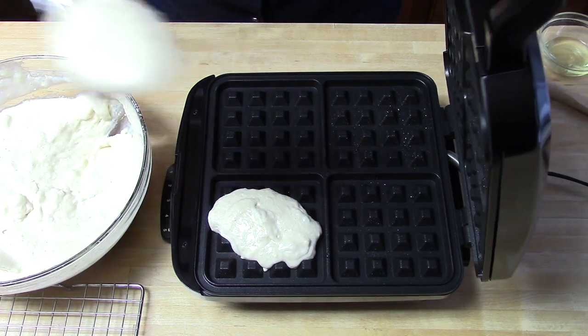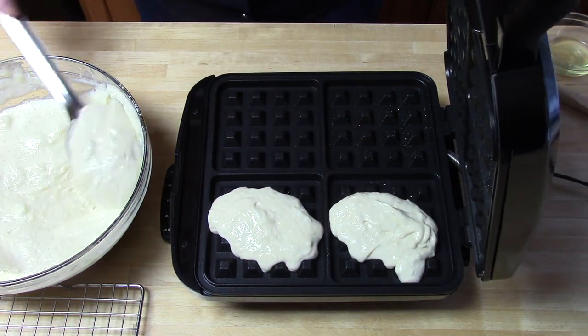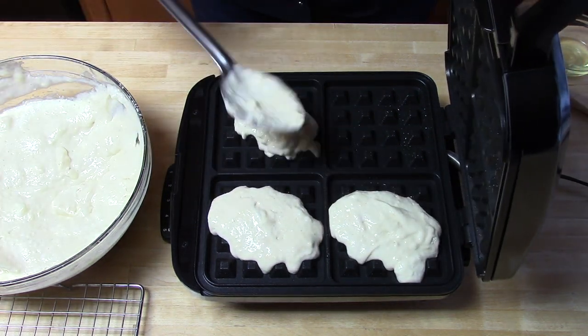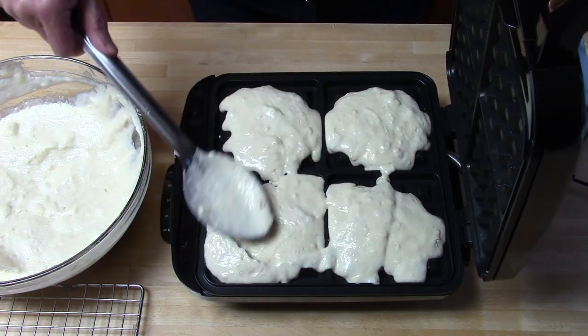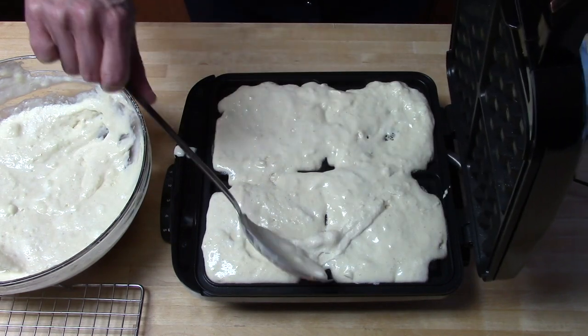Time to put the batter into the waffle iron. Here I'm putting a little bit in each quadrant. I have a tendency not to put the correct amount in the waffle iron, as you will see later. It's a good idea to check your manual and see how much you're supposed to use.